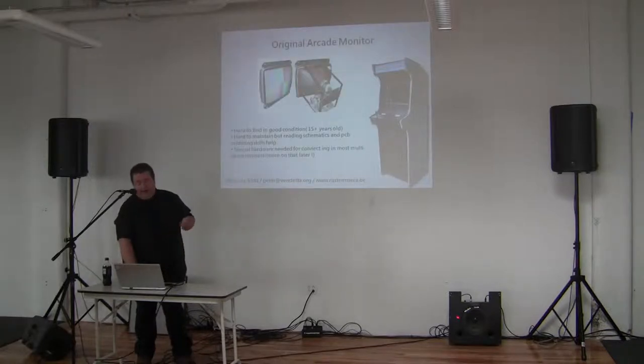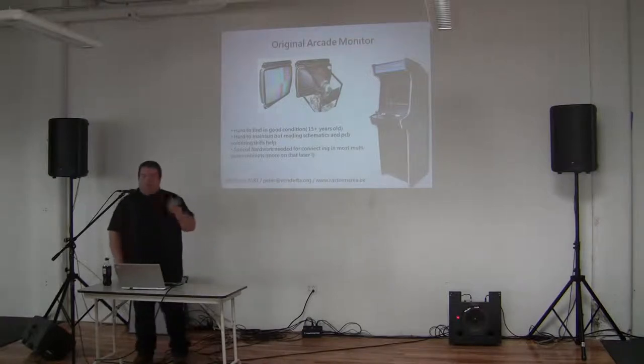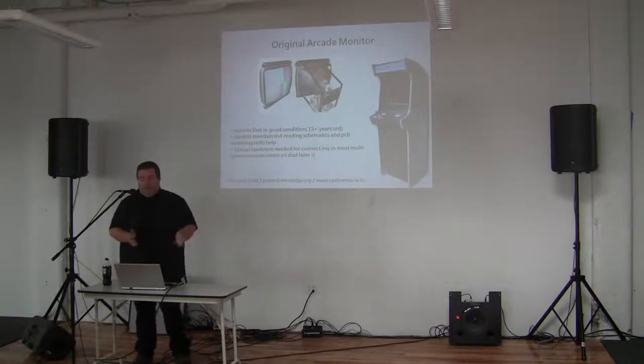Arcade monitors are of course the best. Problem is, compared to a TV, they've been switched on nonstop for 15 years. They don't exist anymore. Those that exist need repair work. In Europe, those old guys who used to fix TVs in their spare time are literally dying off. So finding someone who can repair a CRT — if you get them, put them on life support and keep them with you.